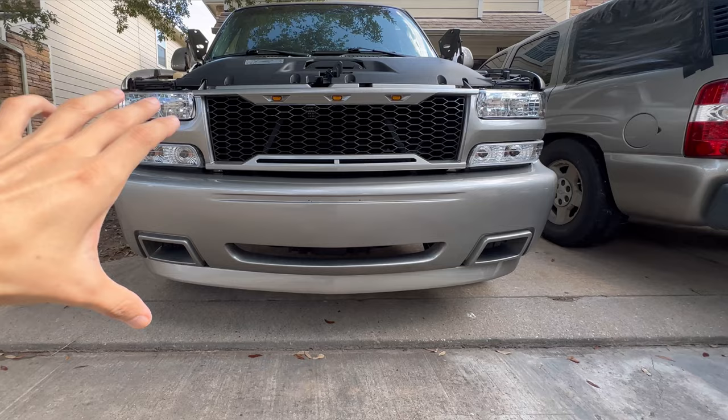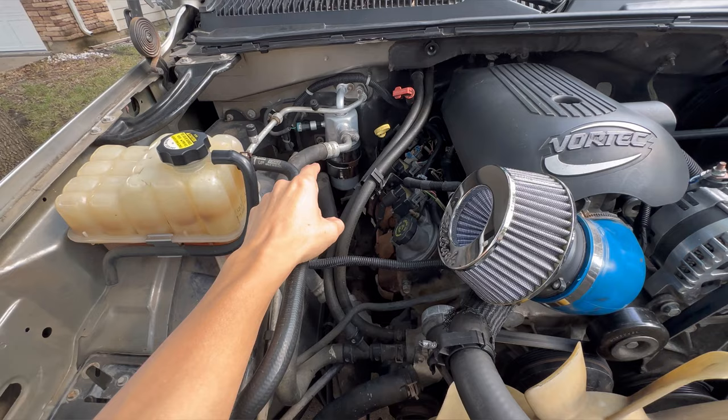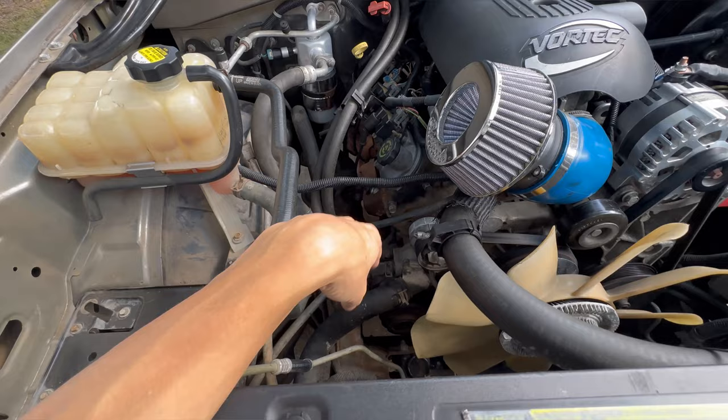I think it makes it look better — it's a little bit different there, so the bumper has a bigger look right there. And also, I have been working on the AC this week on the truck, so I went ahead and changed all this area right here and I'm just waiting on the compressor because I'm going to change it out since it was making some noise.